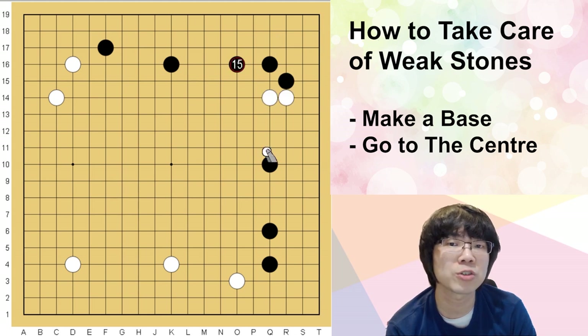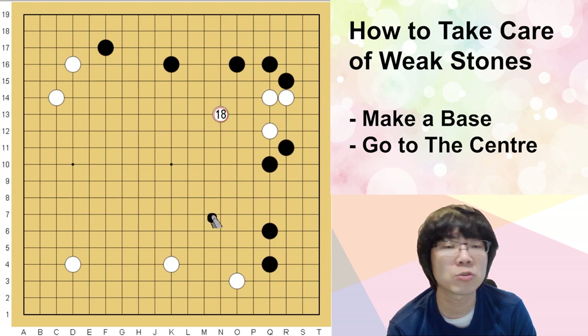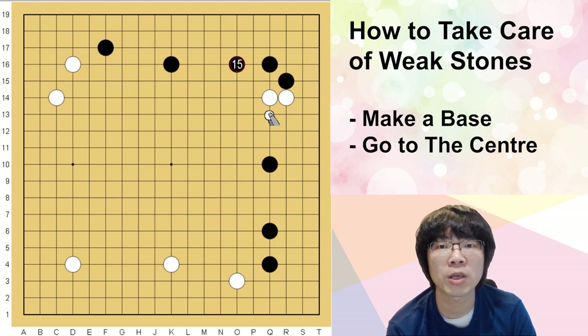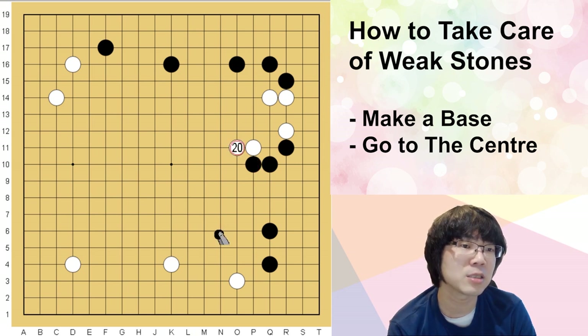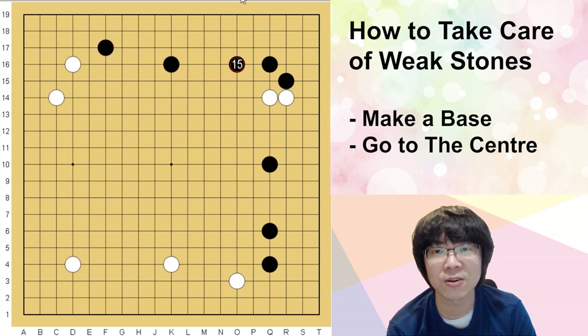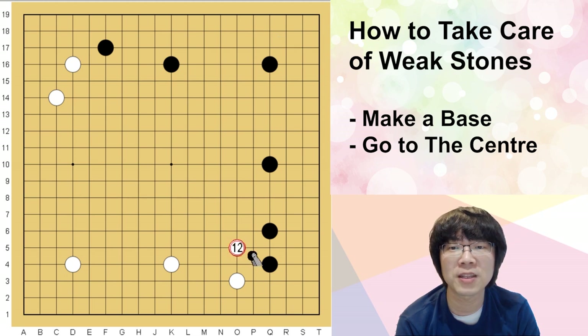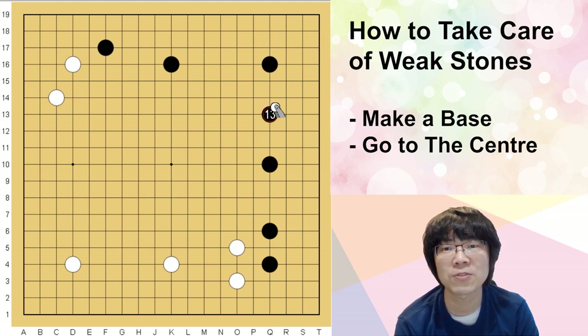But if you just got to this situation naturally, I can recommend this one — just try to go out, or you can just try a one-space jump and try to go out. That's what you can use. The situation I made is not going to happen in an actual game — white jumps here and black just answers. Of course this is very big — it can protect even the 3-3.